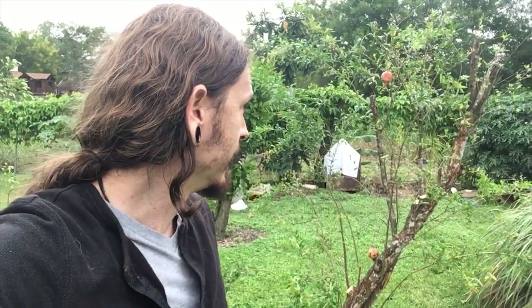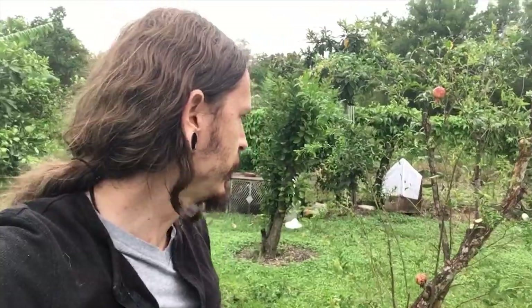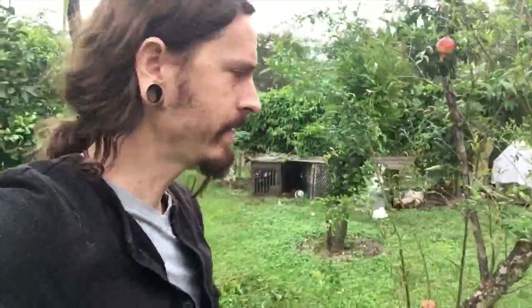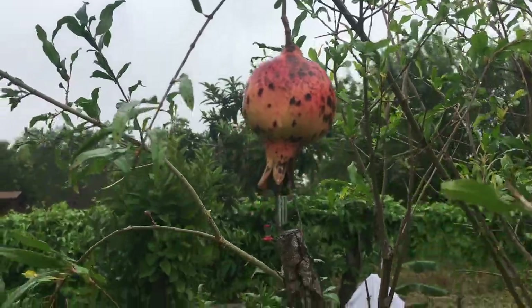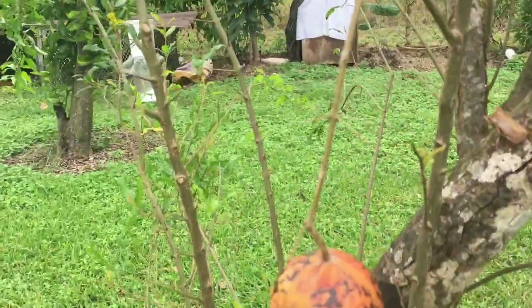Behind me is a pomegranate that came with the property and I'm guessing it's at least a decade old. I topped it last year and I'm not getting a lot out of it. It was up near the power lines, fruit was out of reach, and it still has some fruit on it but it's not great quality — not very big, really susceptible to insects.